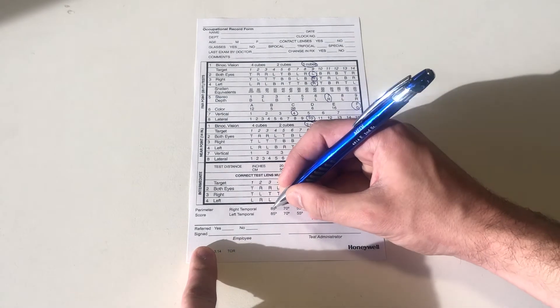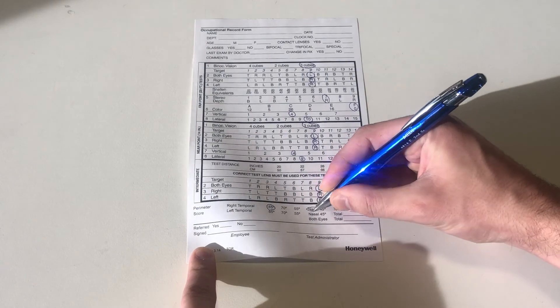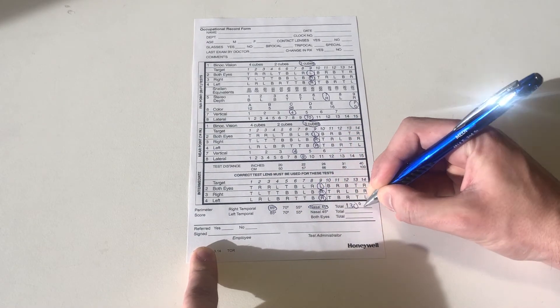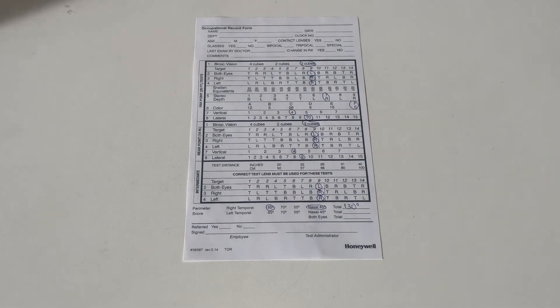For example, if the patient was able to see all of the lights, their temporal field of vision would be 85 degrees and their nasal field of vision would be 45 degrees, for a total of 130 degrees. Repeat the procedure for the other eye.